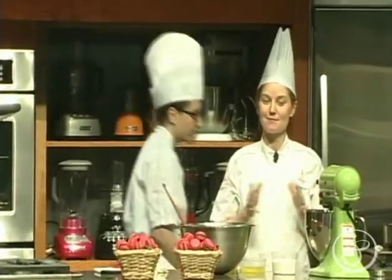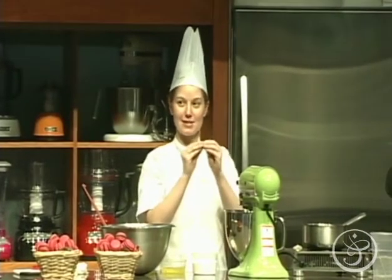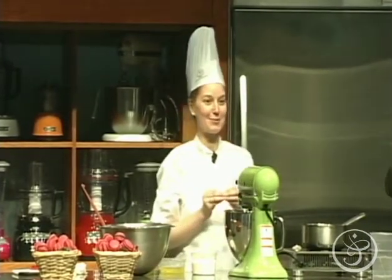Thank you very much. Well, welcome everyone. I'm extremely pleased to be here today demonstrating for you, although I know most of you are probably getting your seats ready for Chef Curtis Stone who's coming up next.